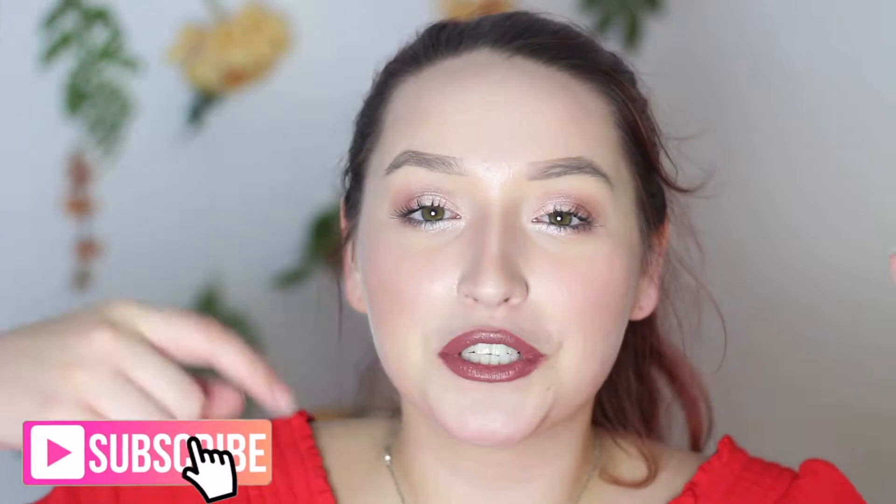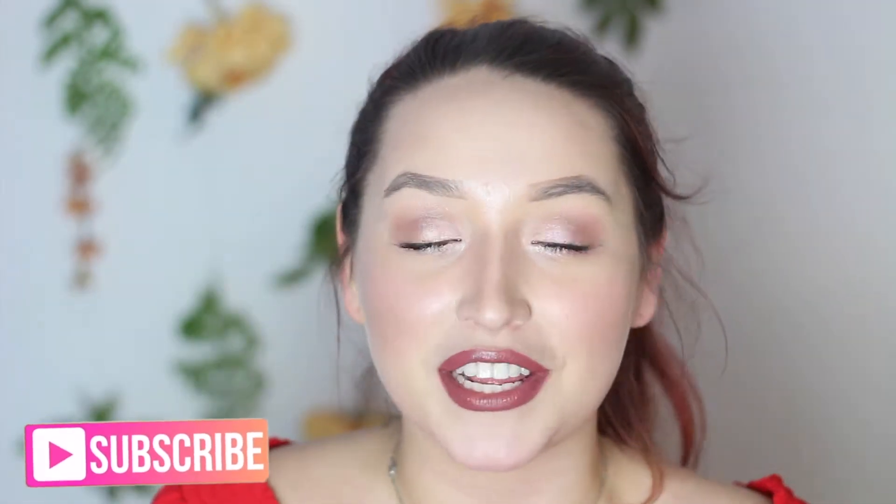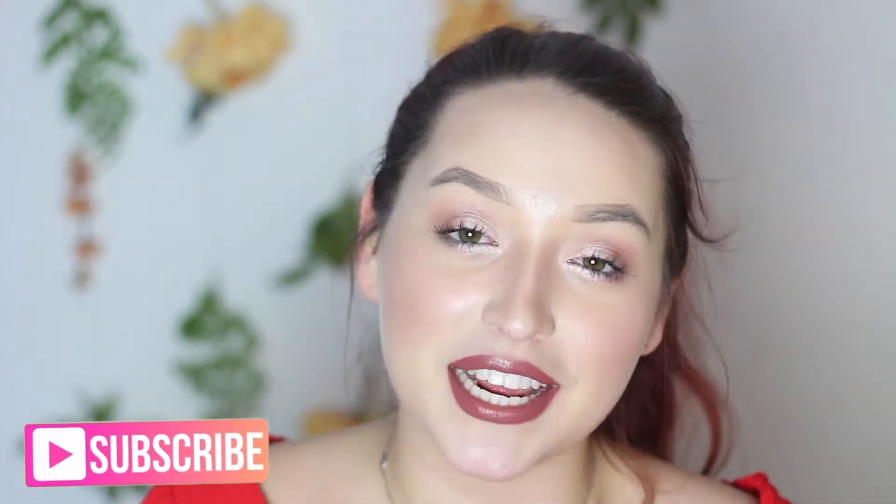But before we get into this video, make sure to subscribe to my channel down below for more videos like these and just to stay up-to-date with my channel. But without further ado, let's get right into this video.